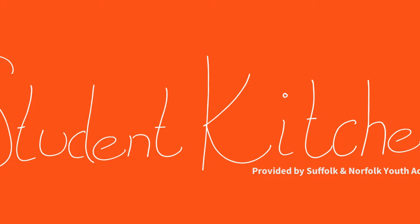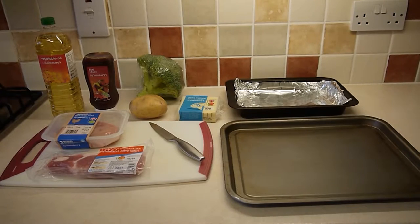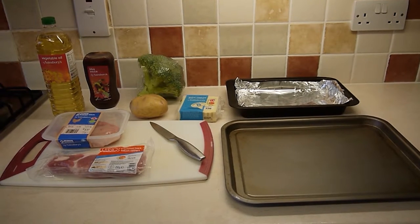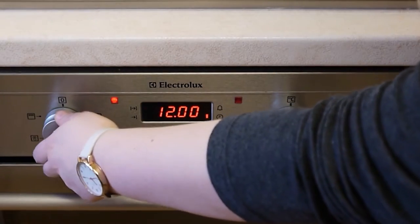Hello and welcome to the Student Kitchen. Today we're going to be making barbecue chicken and bacon with potato wedges and broccoli. For today's recipe you're going to need one chicken breast, two slices of bacon, potato, some broccoli, barbecue sauce, some vegetable oil, and some cheddar cheese. You're also going to need two baking tins.